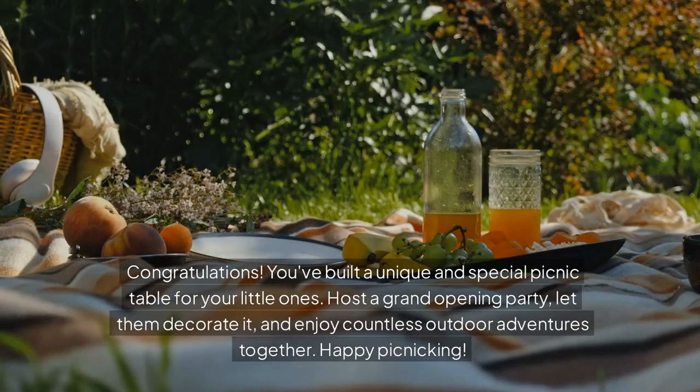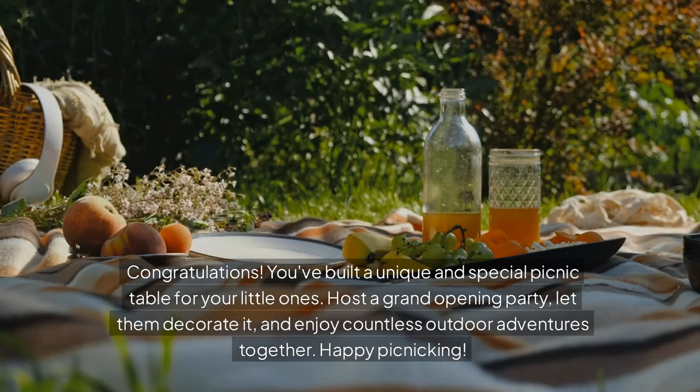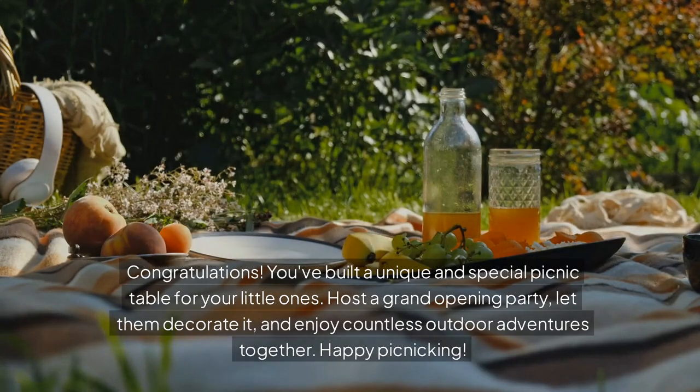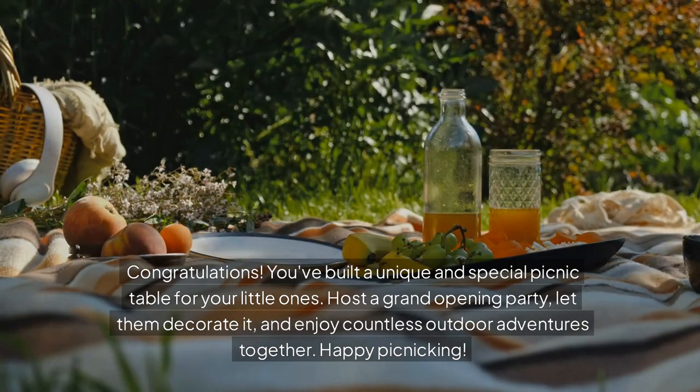Apply your chosen wood finish to protect the table from the elements and enhance its appearance. Congratulations! You've built a unique and special picnic table for your little ones. Host a grand opening party, let them decorate it, and enjoy countless outdoor adventures together. Happy picnicking!